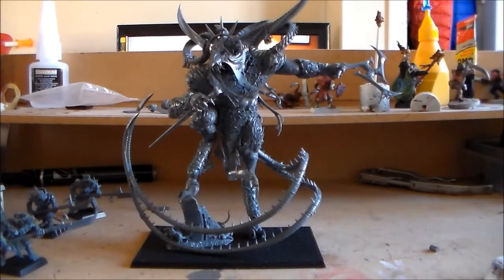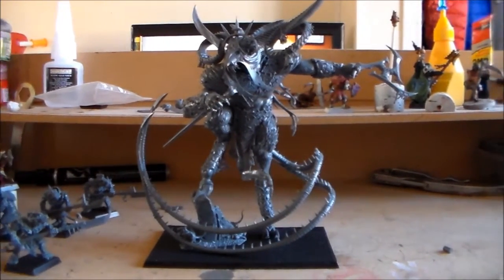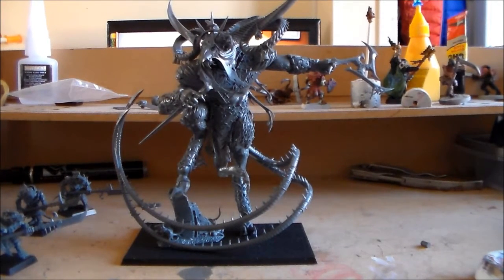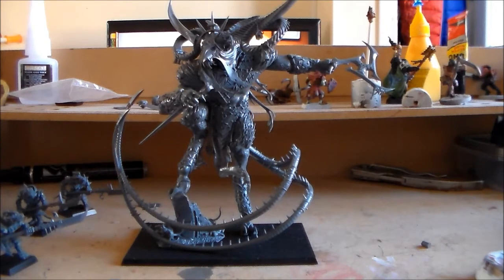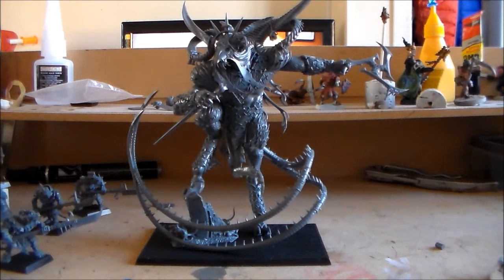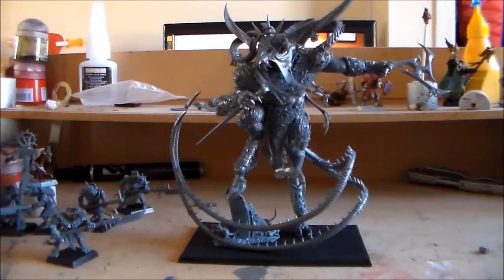Hey guys, Sponge Murphy here. As you can see right in front of you, I finally got around to making my Vermin Lord. I went with the Deceiver. It was a close choice — I think maybe I would have gone with the Corrupter if I had to do another one, but the Warp Sear guy is pretty cool as well.